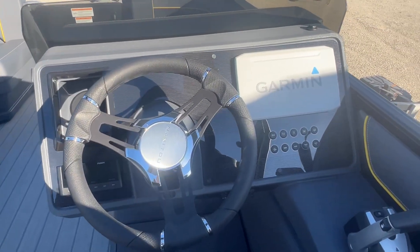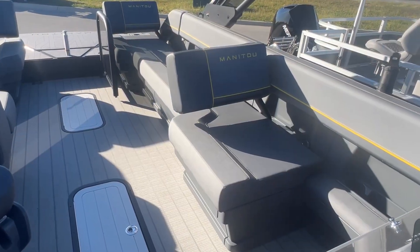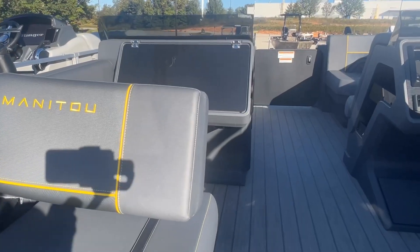At the driver's console, you have a Garmin for all your mapping along with a Fusion audio system. The passenger seat can be in two different configurations — forward-facing like this, or you can switch it back and have it where you're lounging back towards the back of the boat.